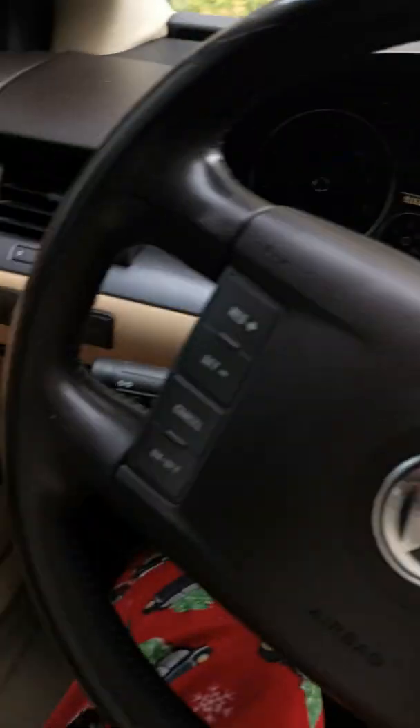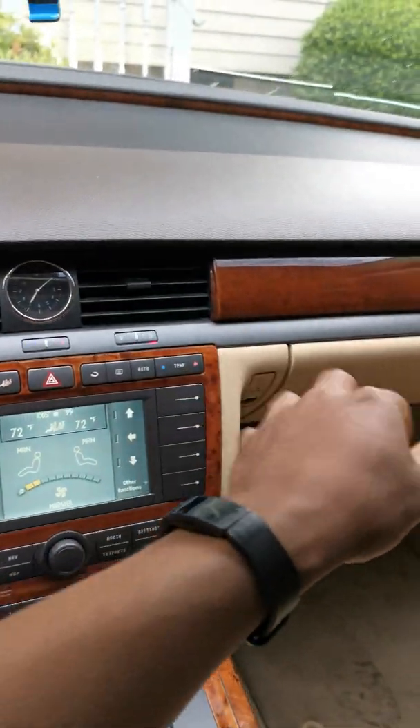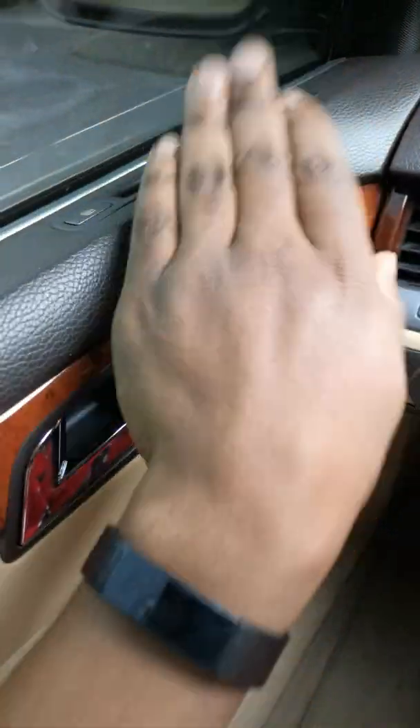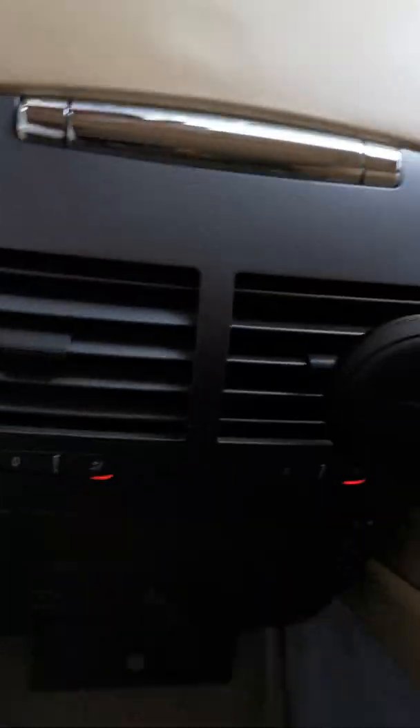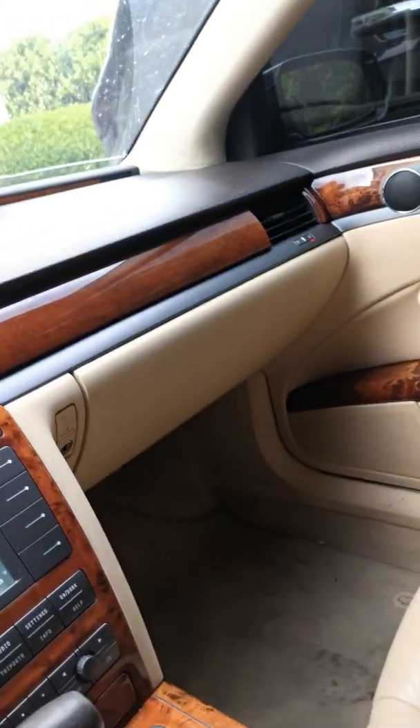Of course you have your quiet zones, these fancy vents — passenger, driver — and then you have those in the back, and then back here one here and another one here.